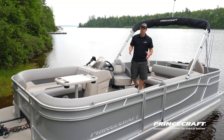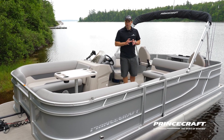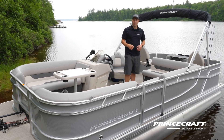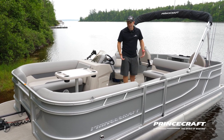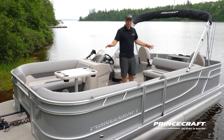The Sportfisher Series has many models in it. I strongly suggest talking with your local Princecraft dealer — they'll assess your lifestyle and what you want to do on the water and help you find the perfect layout for you.